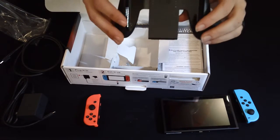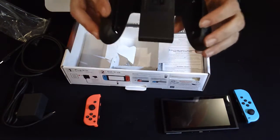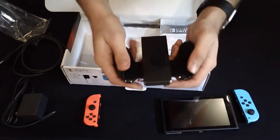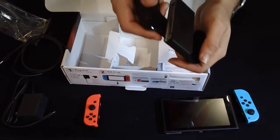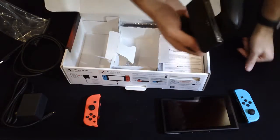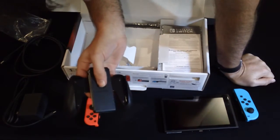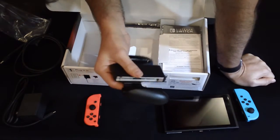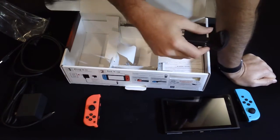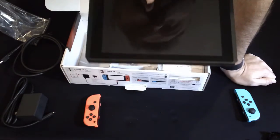This is the Joy-Con grip. You put your Joy-Con inside of this, and this would be where your Joy-Con rests so you can use it as a standard controller. Keep in mind, this does not charge the Joy-Con — that's been one of the interesting gripes about this. You actually have to buy a separate charging kit if you want that. Otherwise, the Joy-Con only charge when they are attached to the Switch console.